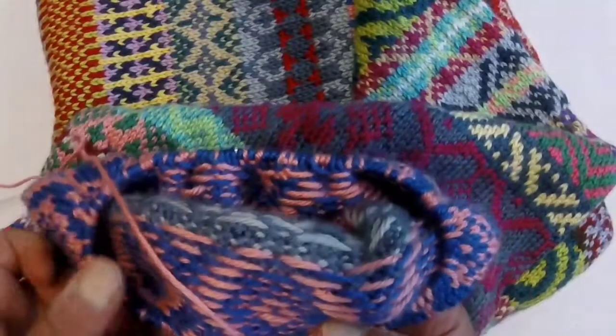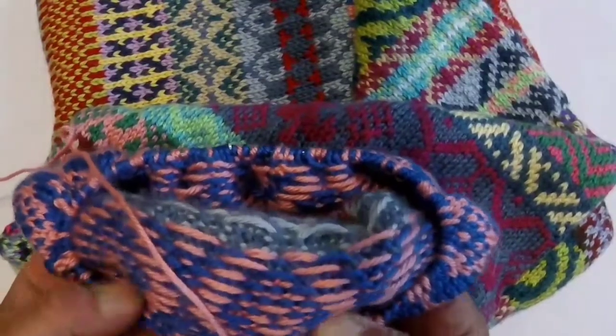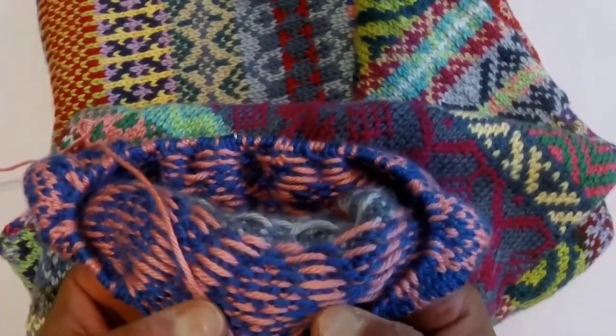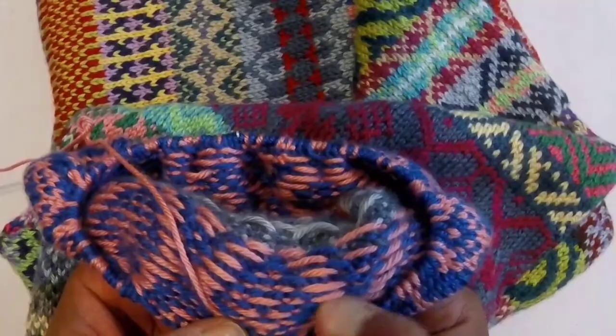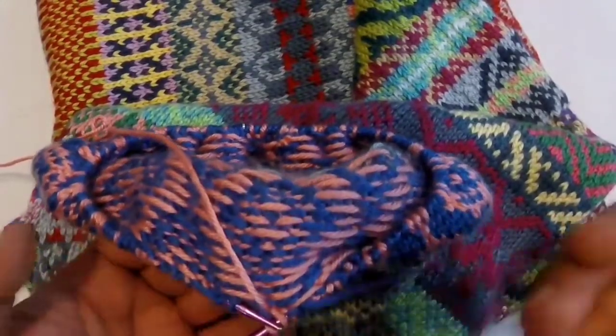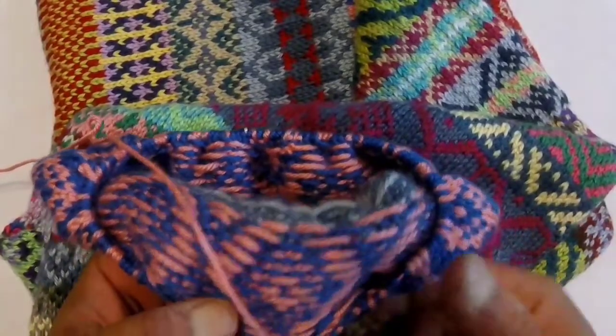Floats — and you can see this on the back, the wrong side of your work — are those bars of yarn that carry over and are not being used during the spacing of those stitches. And that's why it's called stranded knitting, because they form strands on the back.